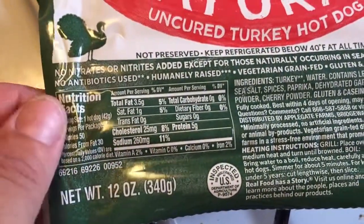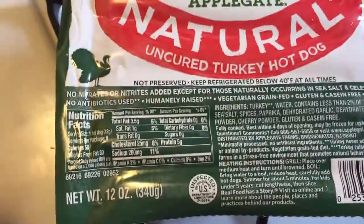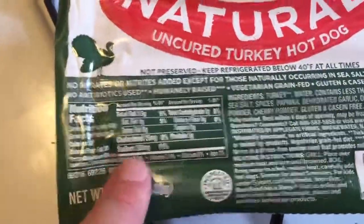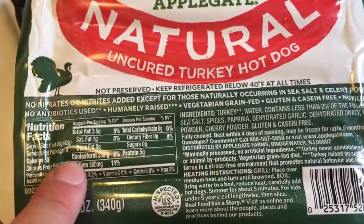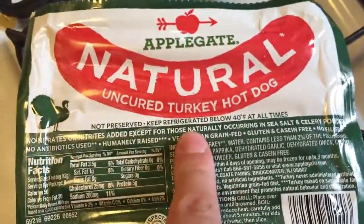These only have 260 milligrams of sodium for each hot dog, which is still a lot, but every other hot dog was in the 400-some range. So this is almost half of the sodium and they're natural.